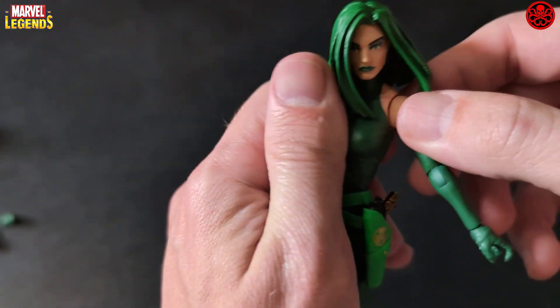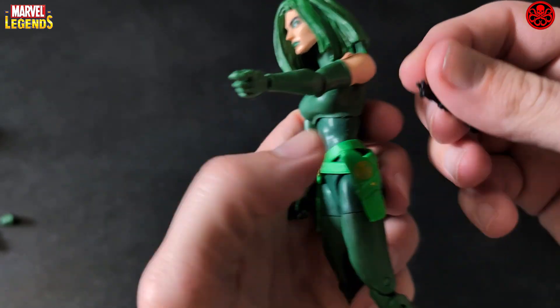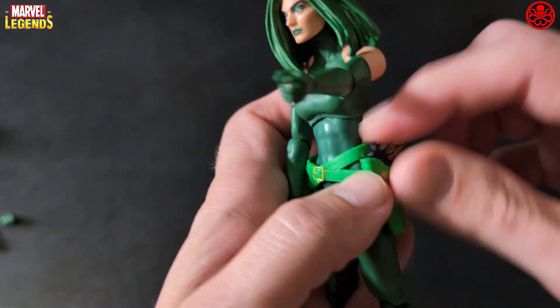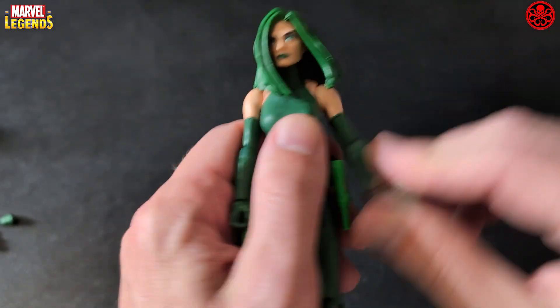She's got articulated wrists, which obviously swap out for the other hand. Single-jointed elbow, no upper arm movement, no butterfly joint. Her arm movement is restricted because she's got this hair in the way, and she can't get a full 90 degrees.